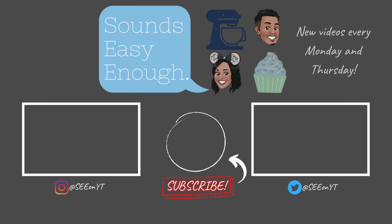That's all the time we have. Thank you for watching our broadcast of Sounds Easy Enough Television. Ok bye. Bye! Bye, thank you.